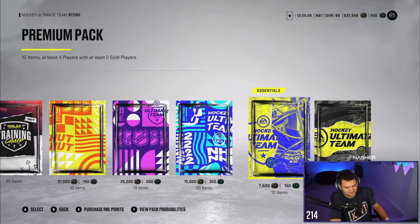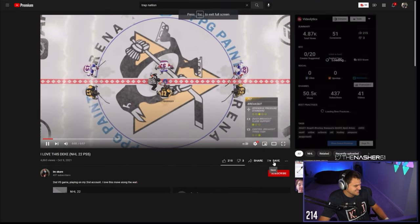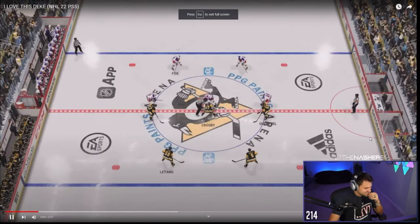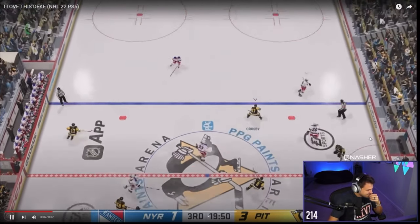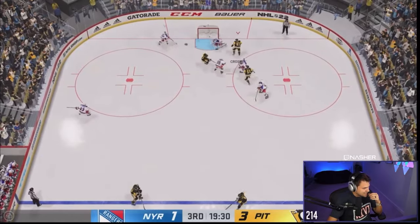I just popped open my YouTube and saw this recommended video and it kind of caught my eye — 'I Love This Deke, NHL 22.' Let's see it. That's kind of nasty, actually.